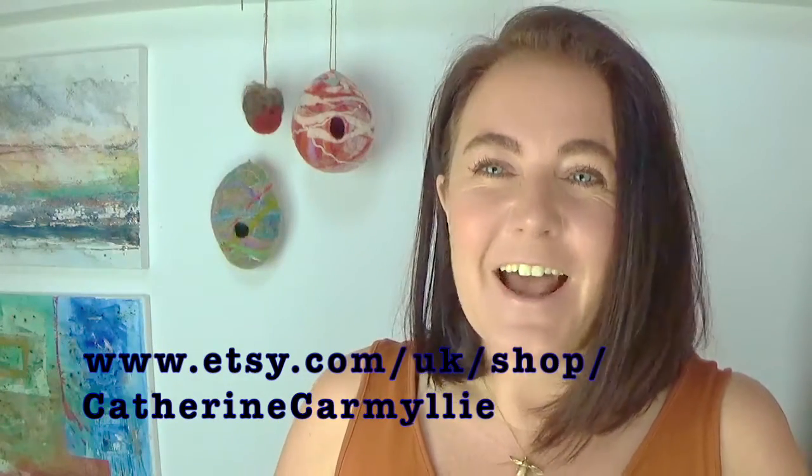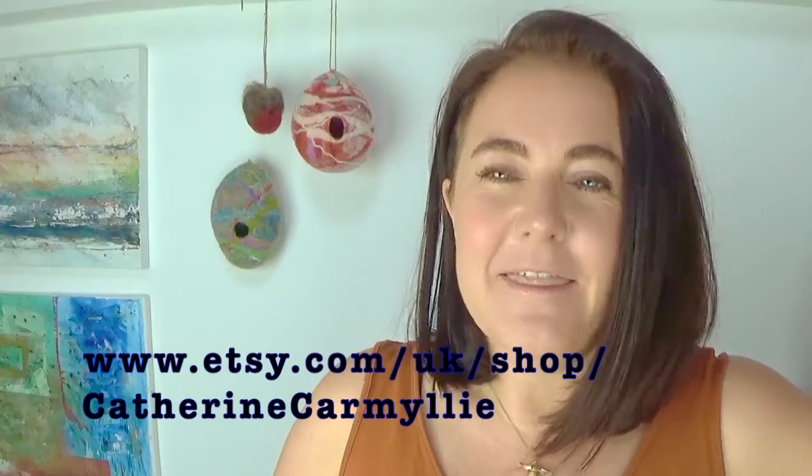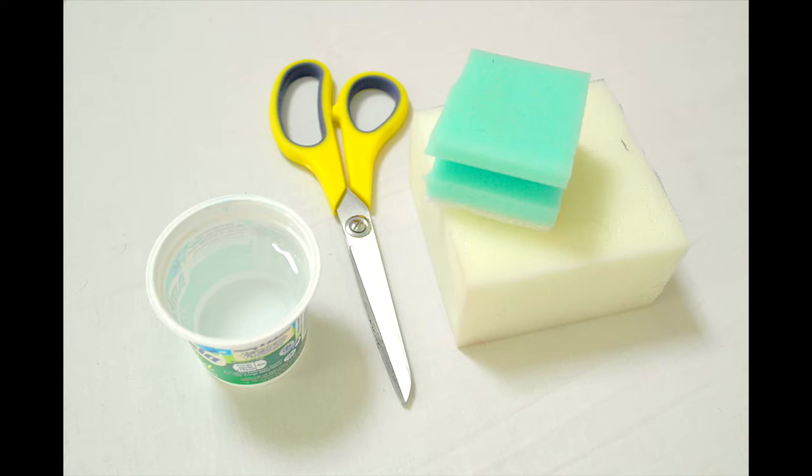I do sell kits, and perhaps you're watching this because you've purchased one of my kits — thank you for the purchase. I sell them from my Etsy shop and the kit has everything you need apart from three simple household items that most of you will have at home: a pair of scissors, a cup of water — just regular tap water — and a household sponge.